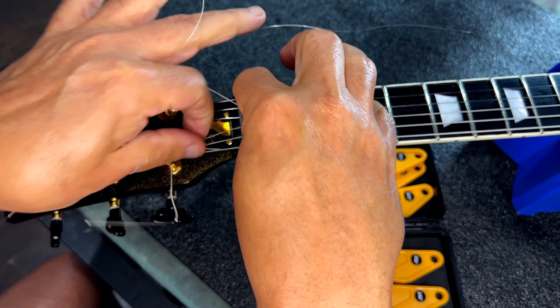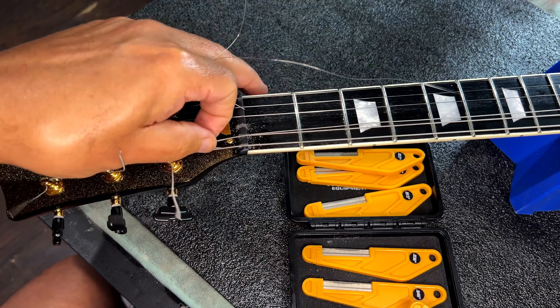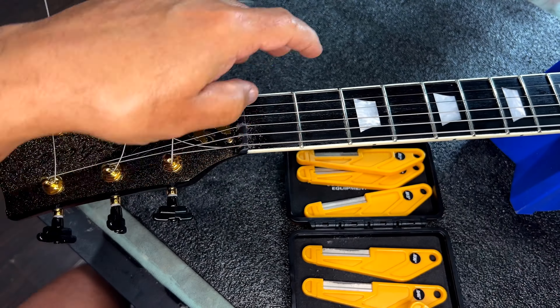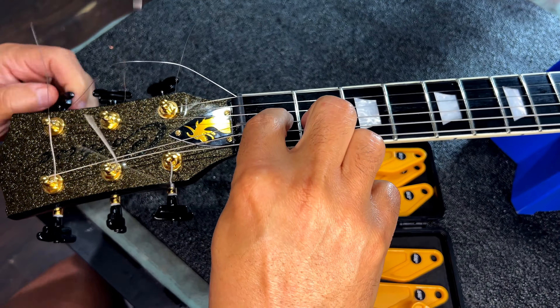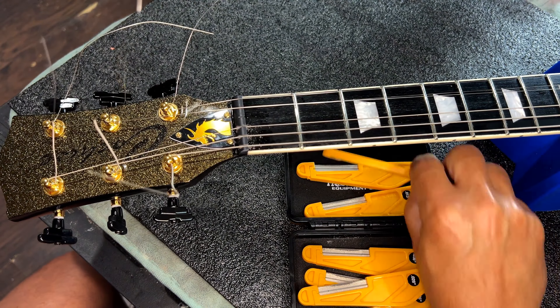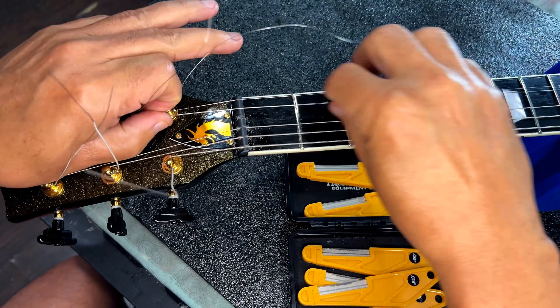What I like to do is I use the Grafitech Tusk product on the majority of the guitars I build. I like it because it's a synthetic bone and they add Teflon to it. So if you use a guitar with tremolo, it really is a slick surface that the string can slide through, and it's hard.